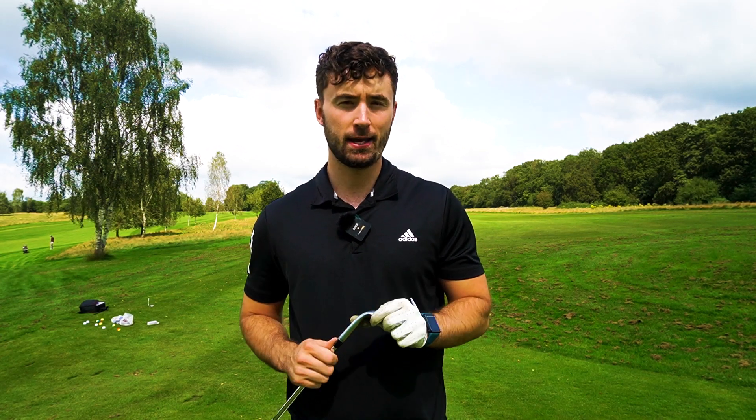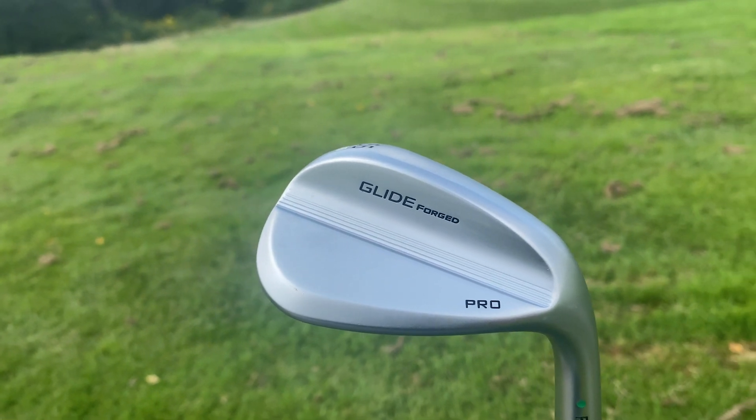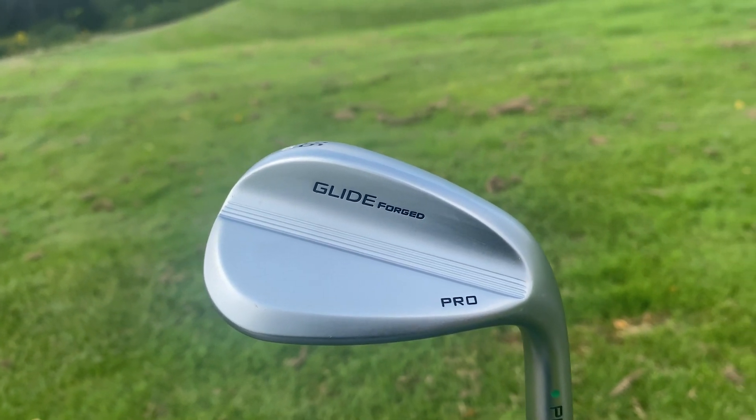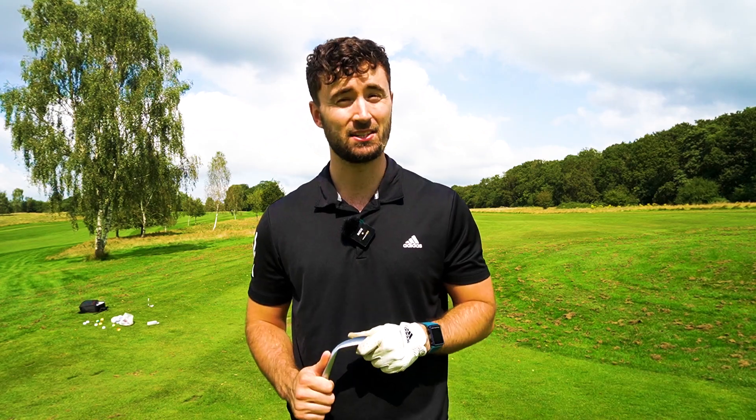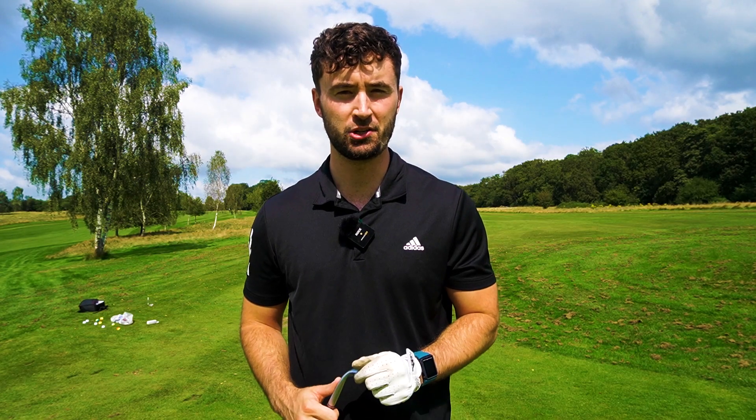The main thing I want to talk about is the customisation and offerings that Ping are giving us as consumers. A lot of people, including myself and other amateurs, probably just look at some wedges and buy them off the shelf, but wedges are extremely important to be custom fitted, and Ping look to be doing just that. This wedge comes from 50 degrees to 62 degrees, and there are two main grinds — the S and the T grind. Today I've got the 56 degree wedge with the S grind and 10 degrees of bounce. There are actually over eight wedge grind offerings, from the S and T to the WRX grind, plus three soles available and tons of bounce offerings. This is a really good step for wedge customisation because a lot of amateur golfers will be using the wrong wedge.